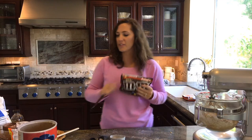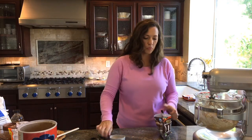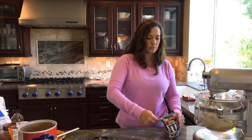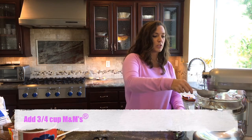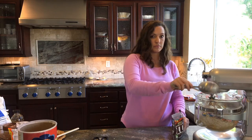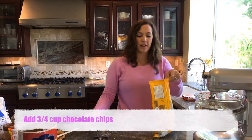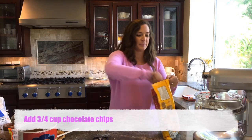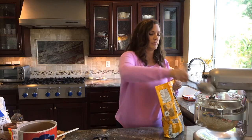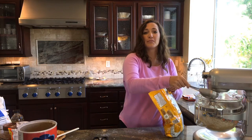M&M's, everybody's favorite. I'm going to add three quarters of a cup of these. And I'm going to add three quarters of a cup of chocolate chips.